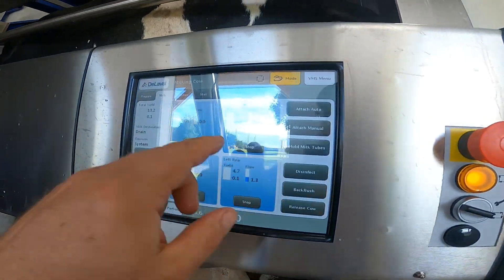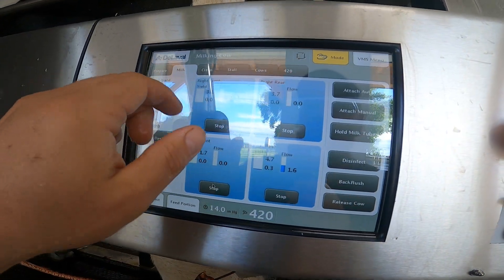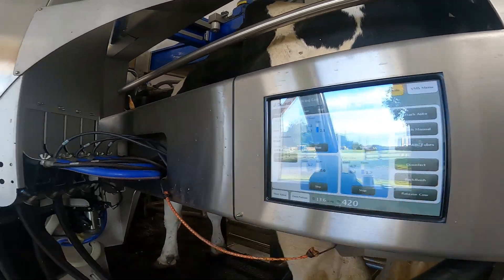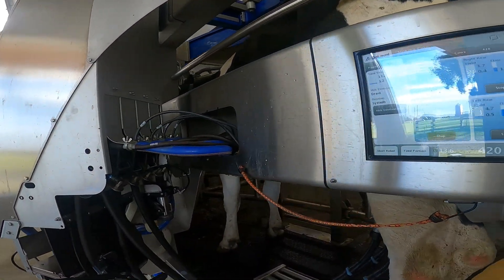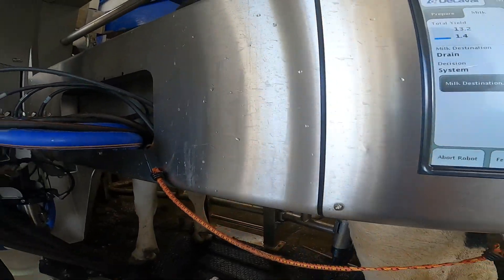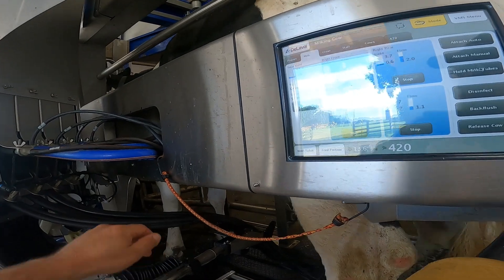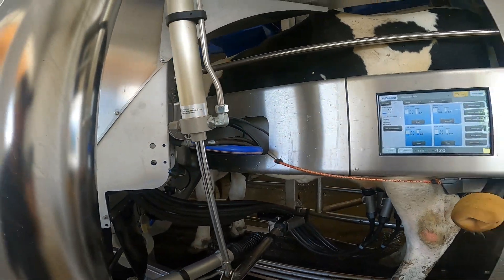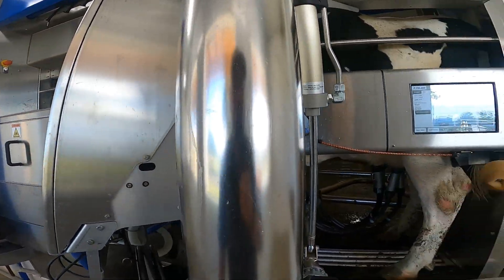Rule of thumb in a robot is that you treat the computer before you treat the cow. Three days ago is when we started treating this cow and I put her in there as a four-day treatment, so I didn't have to enter it every single day I treat the cow. Usually about four days on SpectraMast clears up anything, sometimes less.